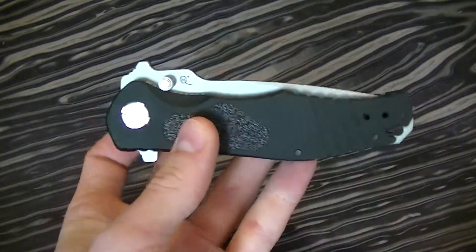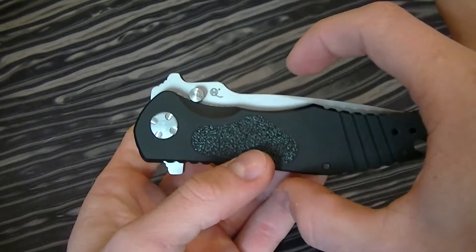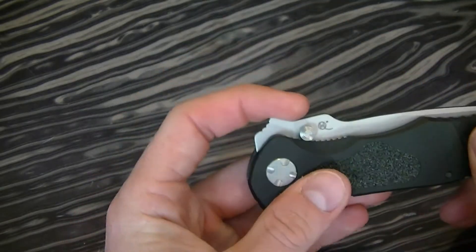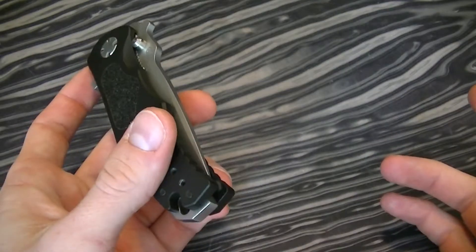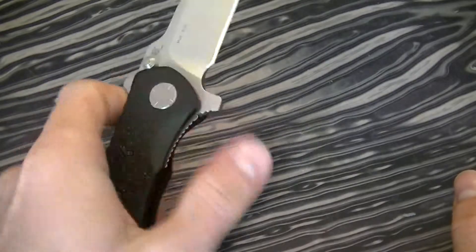You can see the knife folded already has a fairly large form. So just adding more material would make it, first of all, heavier, and secondly it would make it look pretty out of proportion.